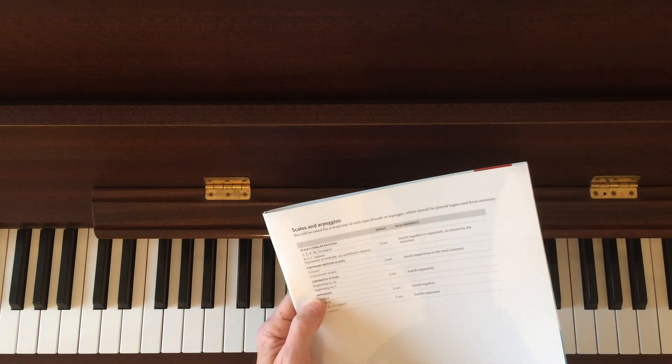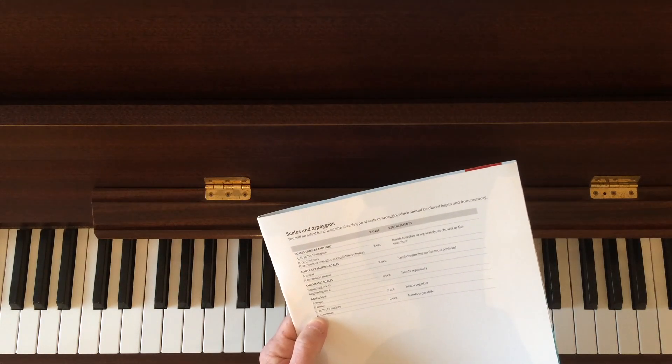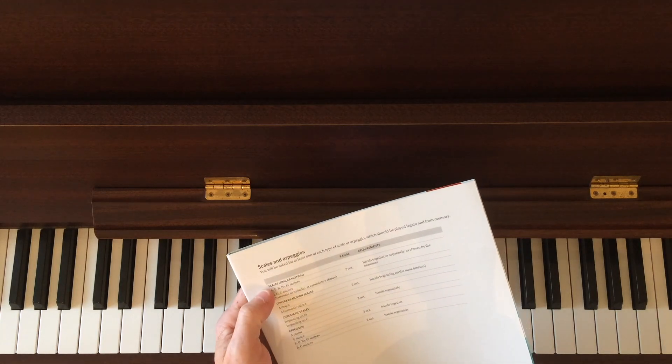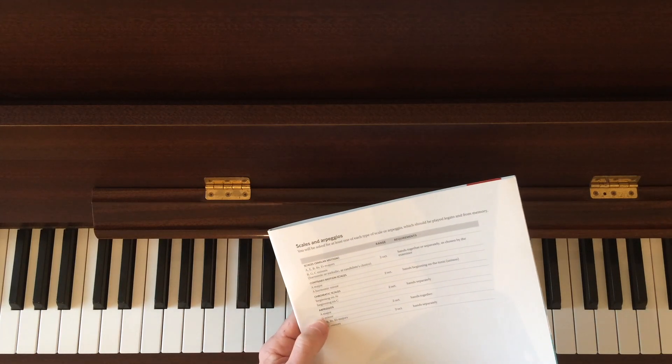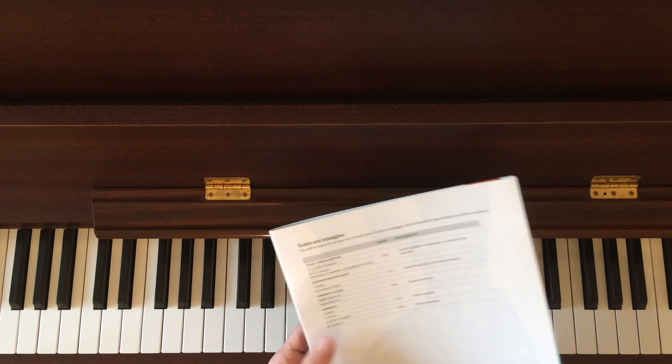Now finally for this video, the arpeggios for grade 3. They basically just use the same set of keys that the scales are in. So you have your five majors and your three minors. The difference being that A major and G minor are hands together, but all the rest are separately.